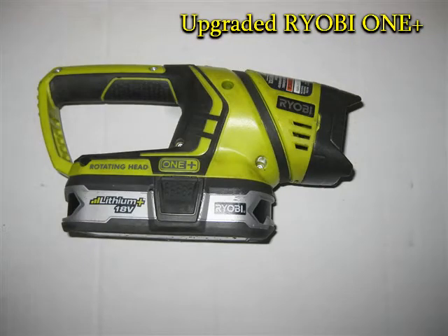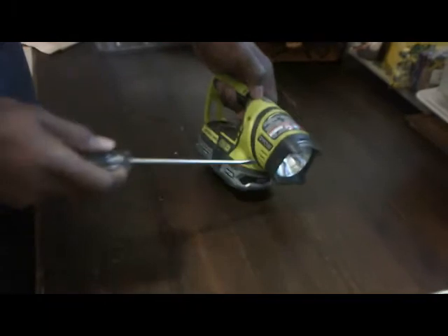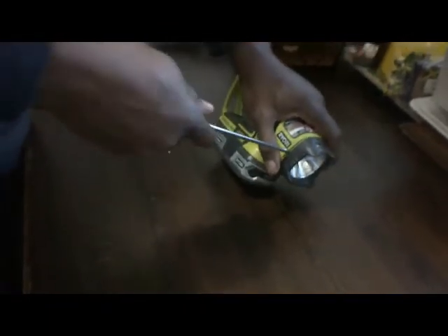Hello guys, I'm just giving a review and some upgrades that I'm doing to my Ryobi One Plus flashlight. For those of you who own one, you know that the battery doesn't last long using these bulbs. The bulb is a 14.4 volt bulb and it sucks the life out of the battery.